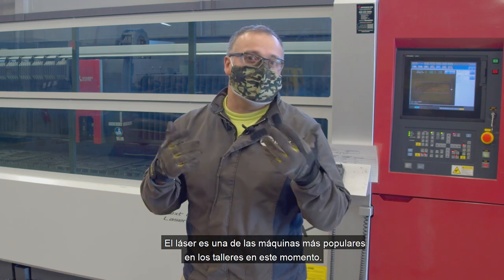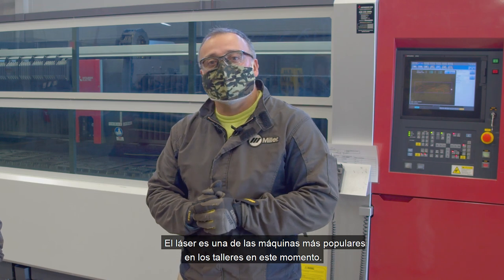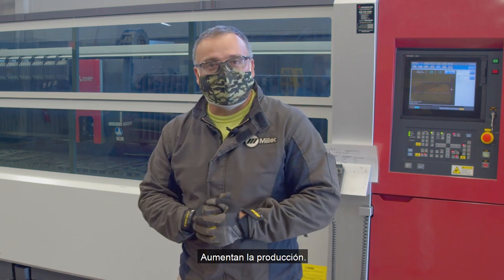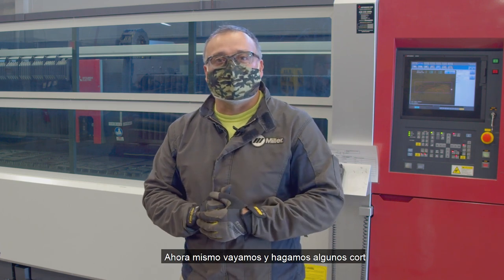The laser is one of the most popular machine cutting tools in shops right now. It increases production — it can increase the percentage of production by a lot. But right now, let's go and do some cutting.